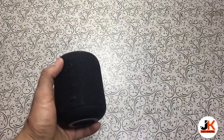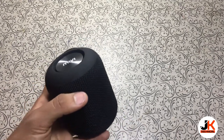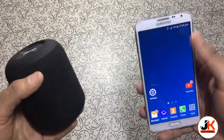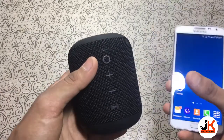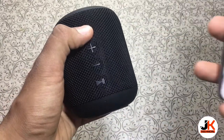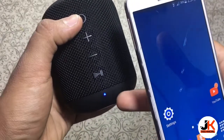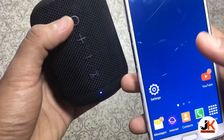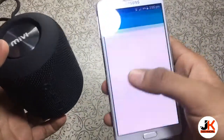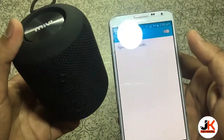Now let's connect this to a Bluetooth device and play some songs to see the sound quality. Here's my device. First you'll need to switch on the speaker by holding the power button for one or two seconds. As you can see the blue LED is now blinking, so it's in pairing mode. Now go to your device settings, turn on Bluetooth.